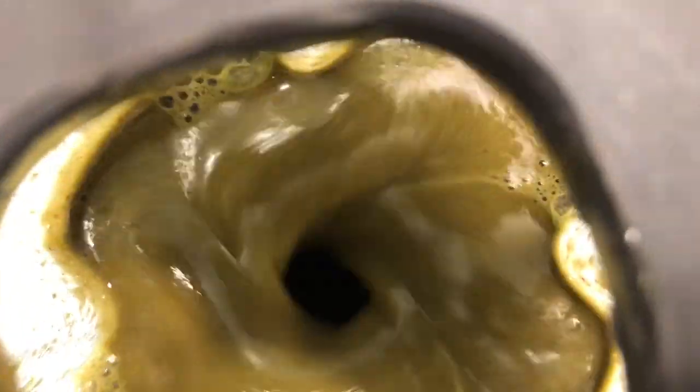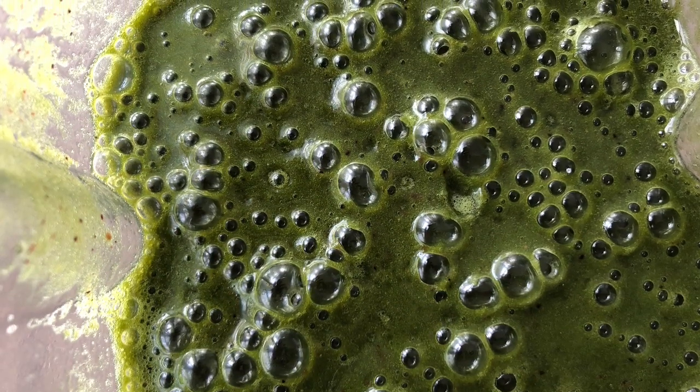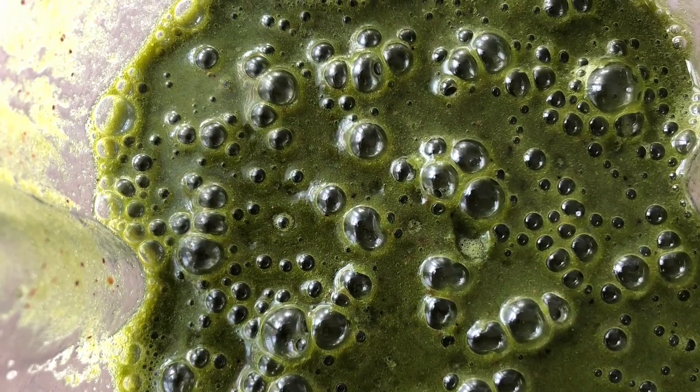It looks pretty green in here, but this smoothie was very sweet and it gave me a lot of energy. When I drink these smoothies — this was about 32 ounces, which is four cups — it will give me enough energy to make it until lunch. Thank you so much for watching and I will talk to you all soon.